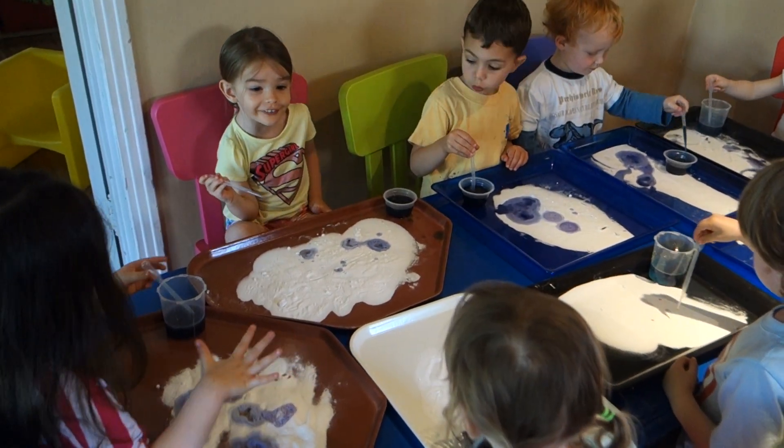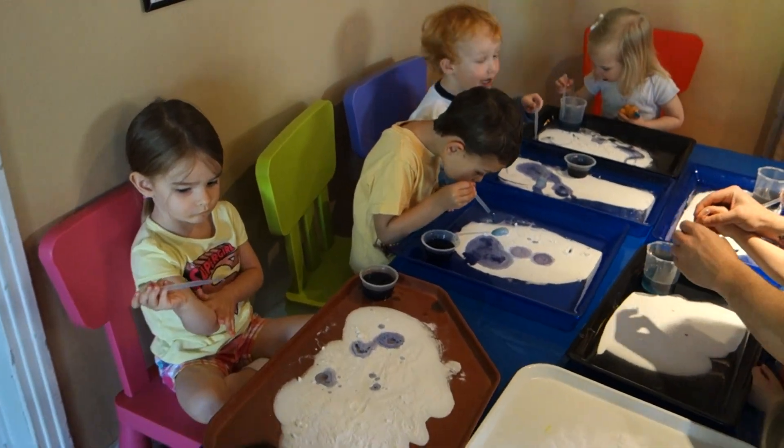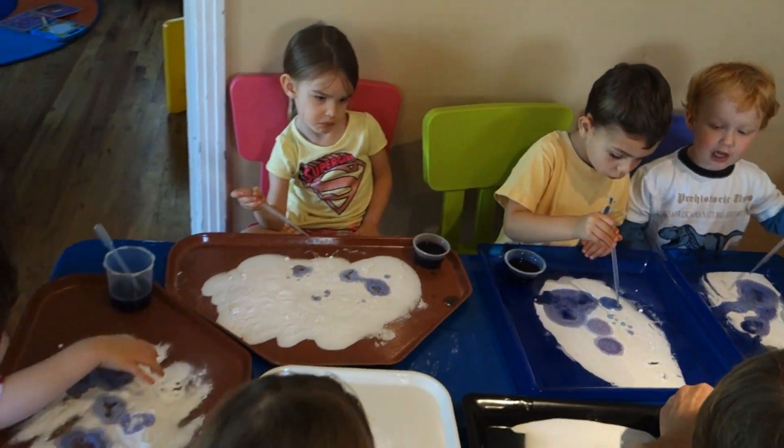How are you squeezing over here, Elliot? Let's take a look. Let me show you how to do it. So you squeeze it — it's doing it! Put it in and unsqueeze.